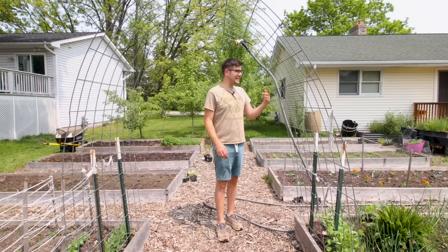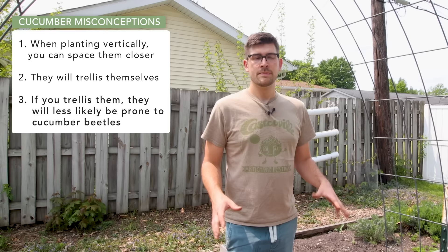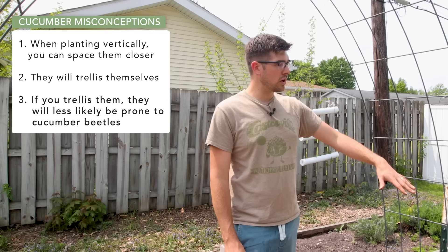That's the second misconception — and honestly it might be tied for first as the most common. The third and final misconception around trellising cucumbers is that if you trellis them, they'll be less prone to things like cucumber beetles. I simply have to say that is outright false. I've seen it spread around the internet like wildfire lately.